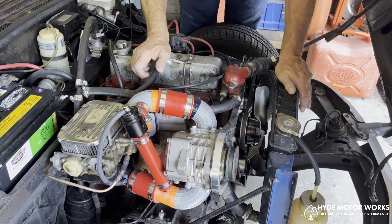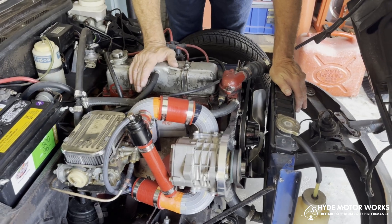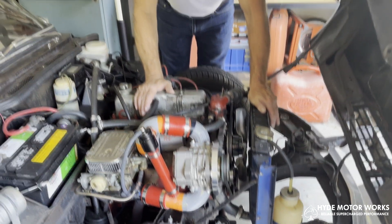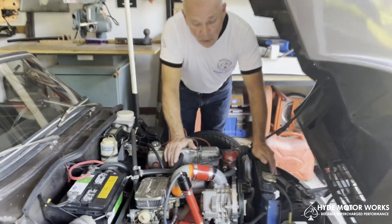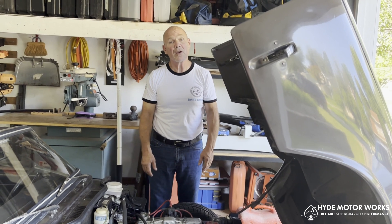So that is, in a nutshell, what this is going to be. This is the completed prototype. It heads off for production next week and hopefully we can have this into your hands soon and be on the road and ready to go.